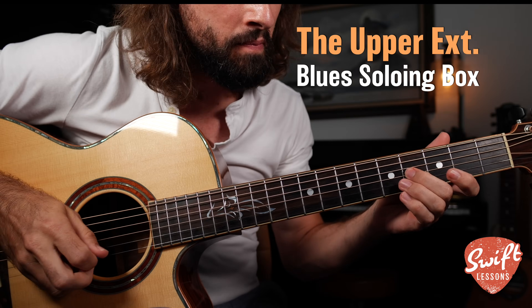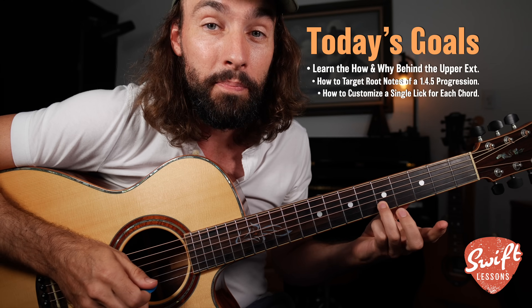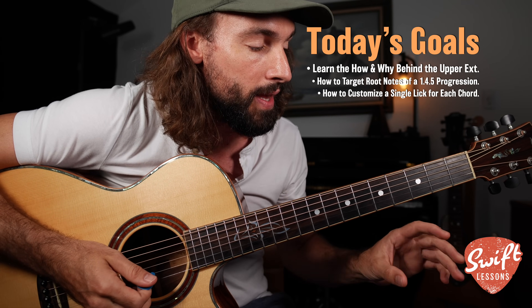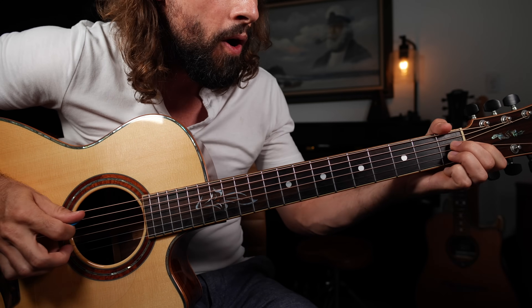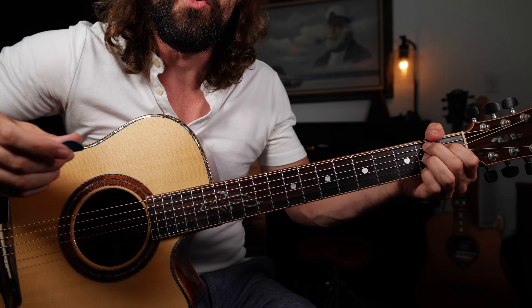The power of the upper extension, minor blues scale. You can say so much with this simple three-string solo in position, and it's great for being able to create tailor-fitted licks to progressions like the one, four, five in the key of E or E7.